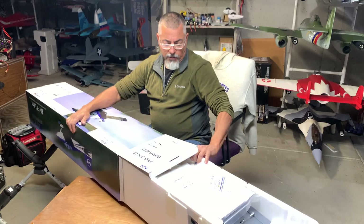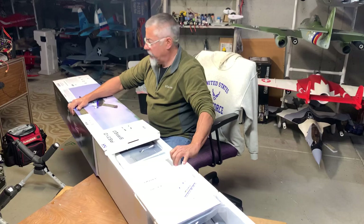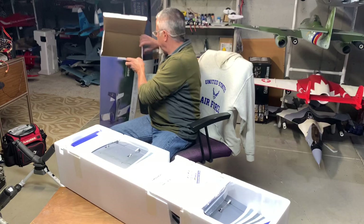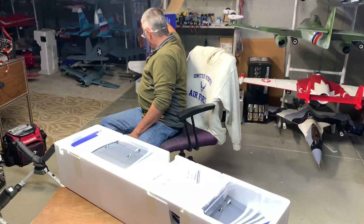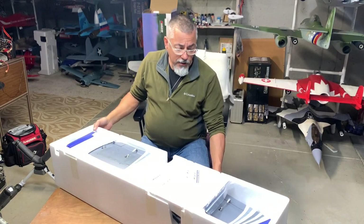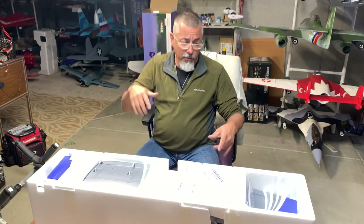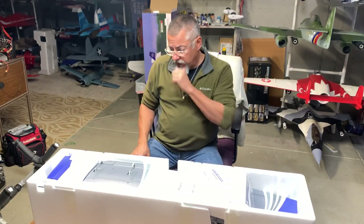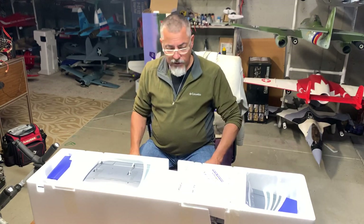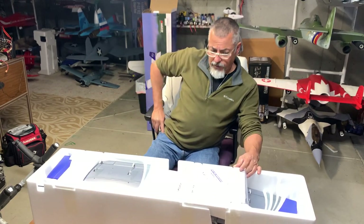This is the E-Flight brand new RV7 — I've seen it on back order a lot on Horizon Hobby's website. I think they released the plug-and-play version on their website, but this is the bind-and-fly. I'm the kind of guy that never does pre-orders; I'll wait till they come out on the market before I buy one.